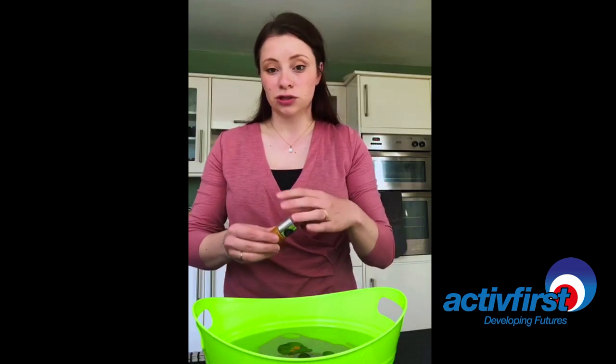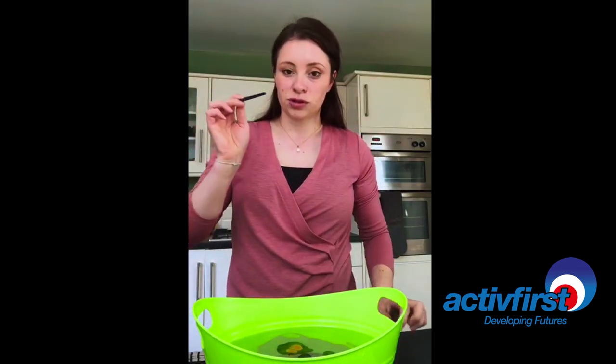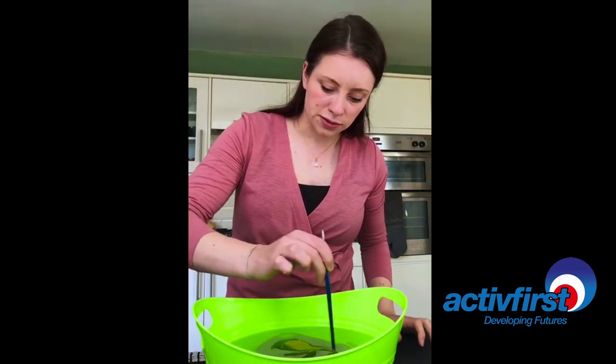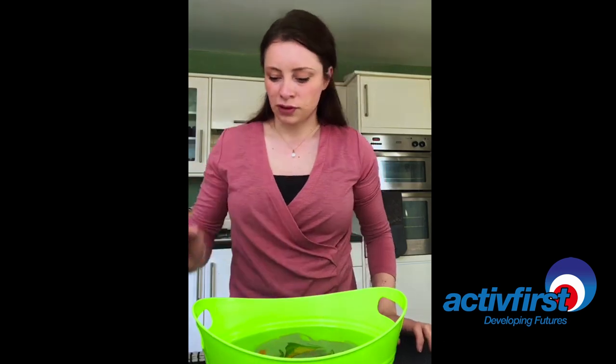Okay so it just looks like splotches in the water for now. Then what I'm going to do is get my paintbrush and I'm going to make swirls. Lovely.